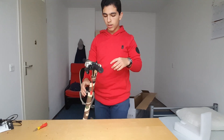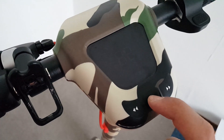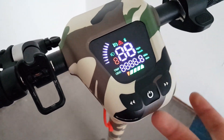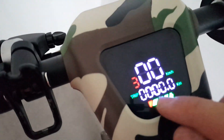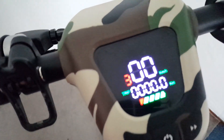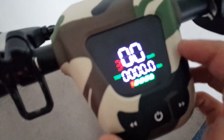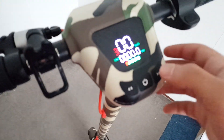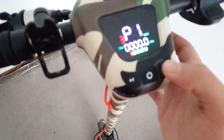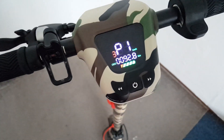Let's figure out how this thing works. To power it on, you press the power button for two seconds and it boots right up. This display shows how far you've gone and your current speed. It's now on the highest speed mode, mode three. To check the odometer — how far you've gone with the whole device — you press the button once and then again.